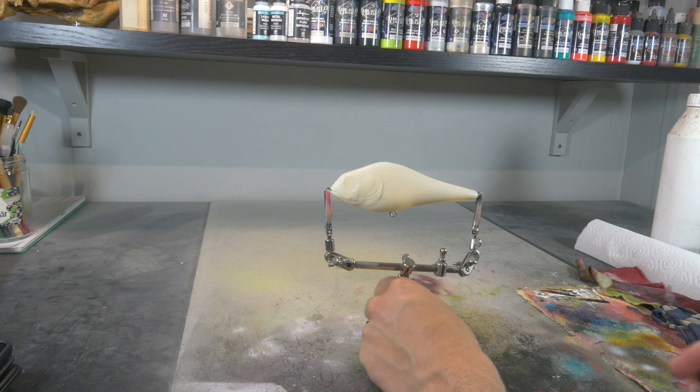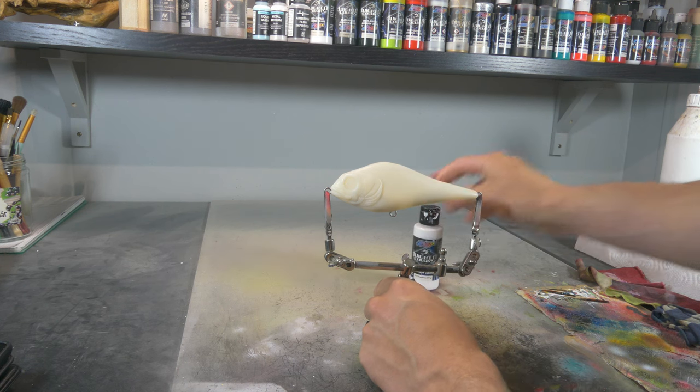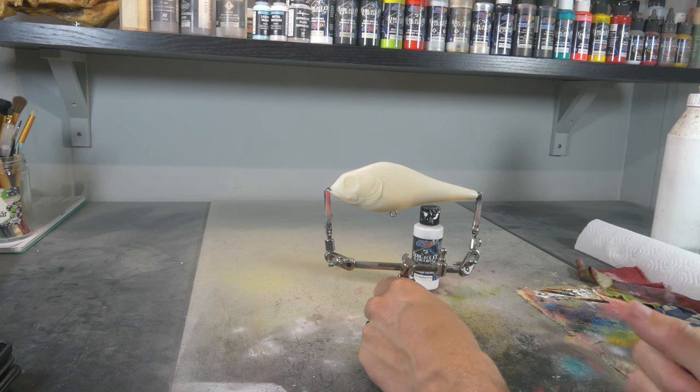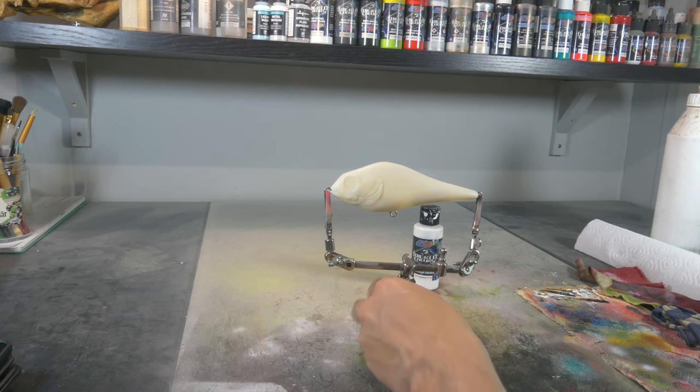Alright so first we're gonna do a base coat. I like to use Wicked White for this because that adheres very well. I also mix in a little bit of 4011 and 4050 for better adhesion, and that's gonna give a really good base coat that really sticks to the lure.